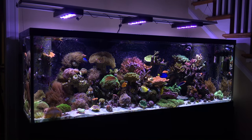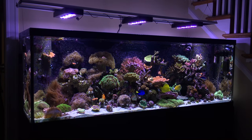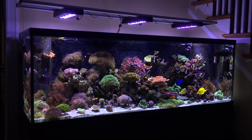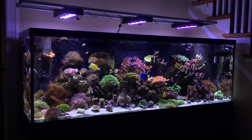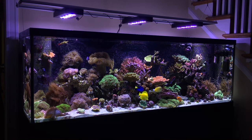Now I'll admit, I was a little nervous adding another tang to an already established reef. Because as you're probably already aware, tangs can be quite aggressive and downright mean to their own kind, especially if they're of the same genus, which in this case would be Zebrasoma. The only other Zebrasoma I have in here is my Yellow Tang, so he was my main concern.